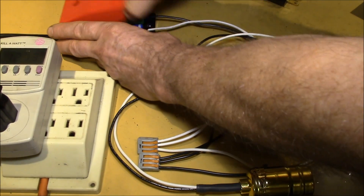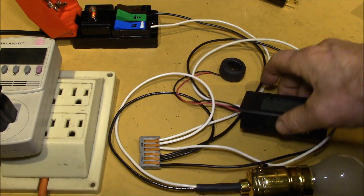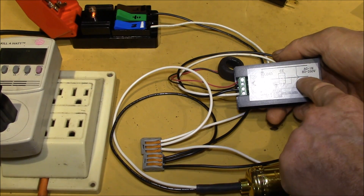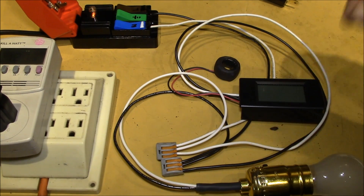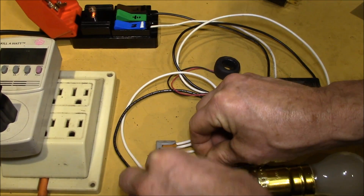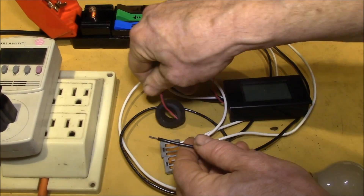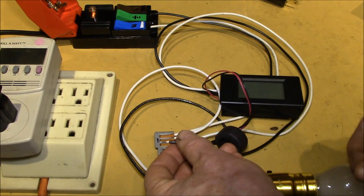Let's go back to the circuit panel, open the breaker, and according to the wiring diagram I've got to run one of those two wires through the current transformer. I'll pick the hot wire and run it through the current transformer.